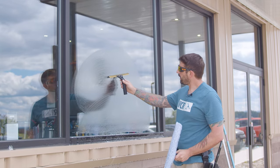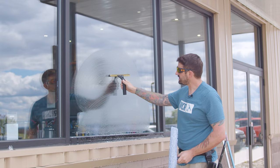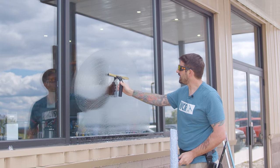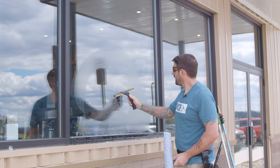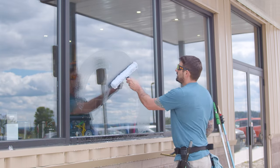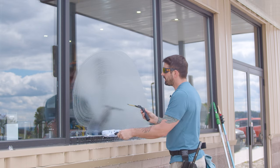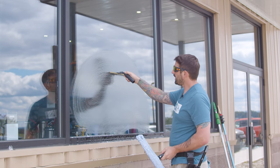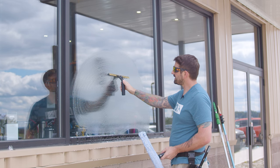Another important note is where are your fingers as far as the distance from the glass? If I'm super close like this and I squeegee, it's not going to turn out very well, and I'm going to hit my hands against the glass quite a bit — it's just not going to be a good time. The recommended amount is about three inches from the glass, but feel what you're comfortable with. You never want to have it too far, but just a nice grip right here.